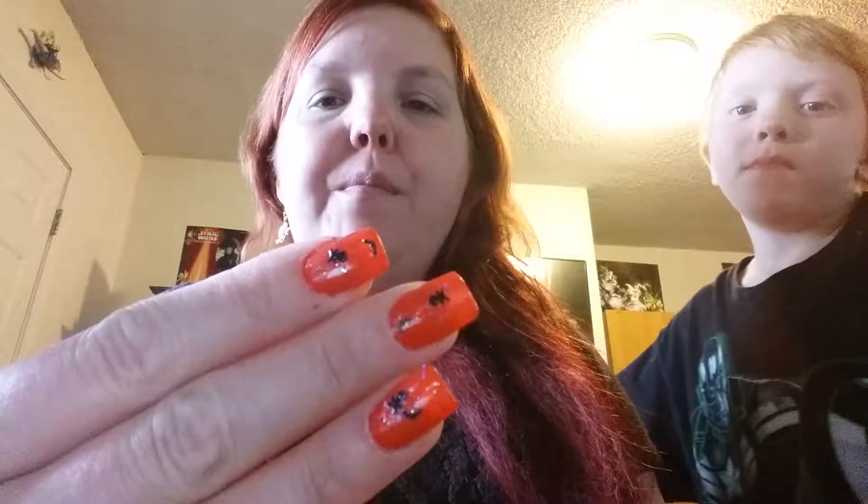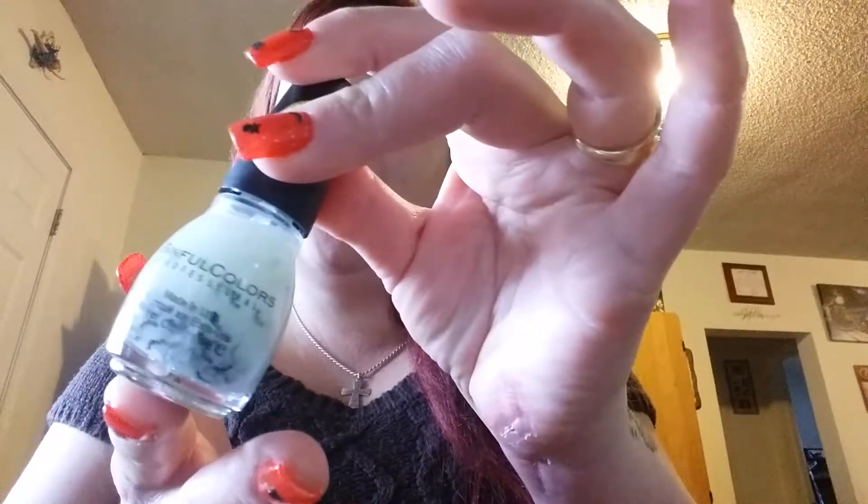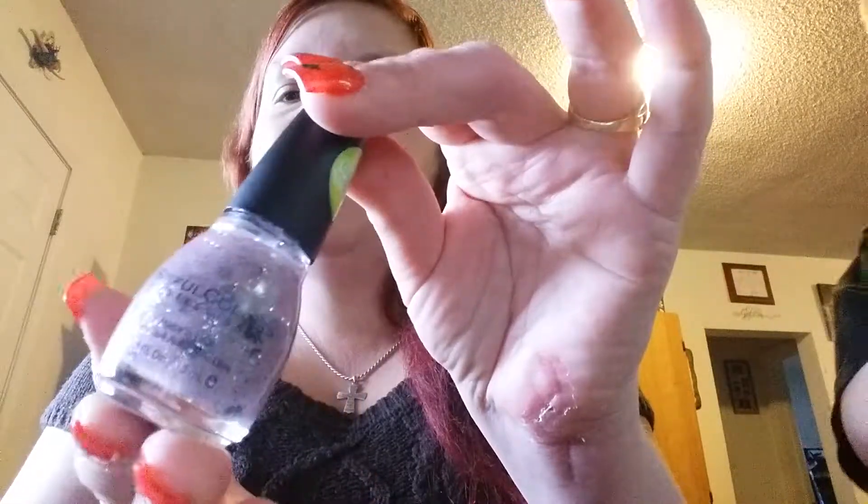I'm coming to you today because I wanted to show you that I went and got my nails done — I'm pretty excited! I actually had them paint them this time because it's kind of hard for me to use this hand and paint a lot still. So I had them do a base coat of red — it looks orange in the video but it's a really really bright red, very very pretty. And what you see on the top coat is a see-through glow-in-the-dark nail polish that has bats and skulls in it.